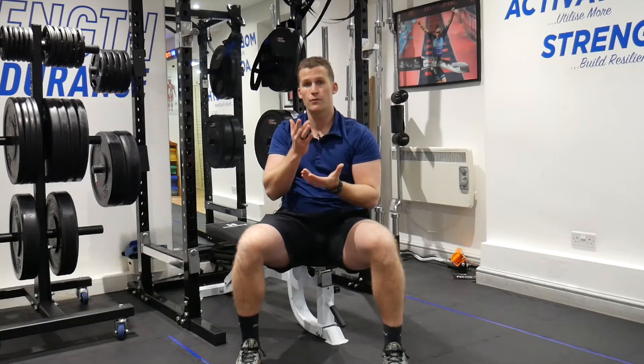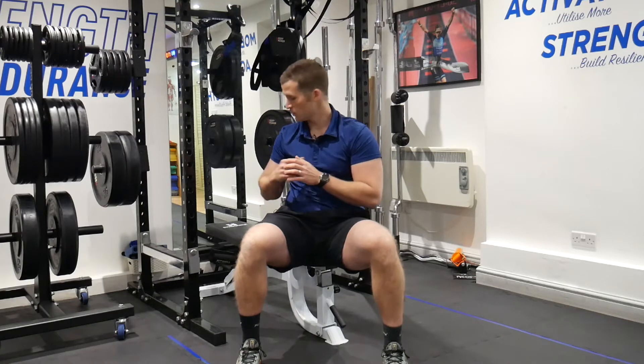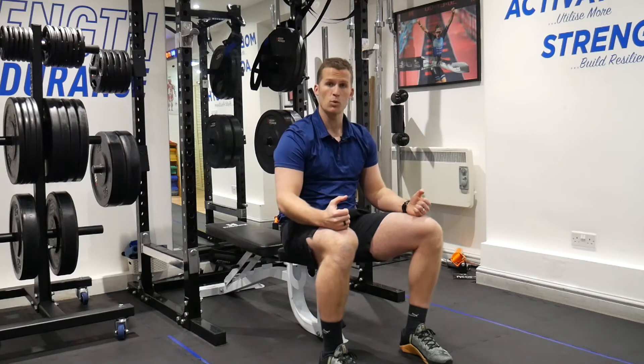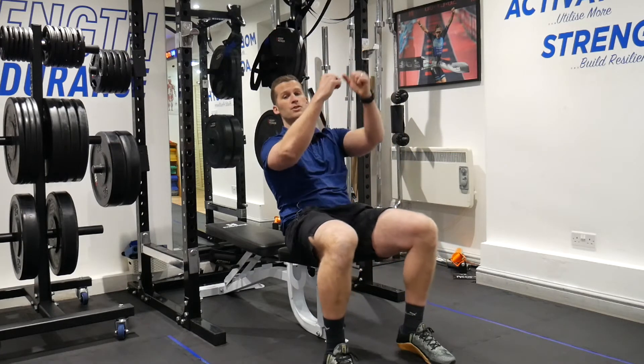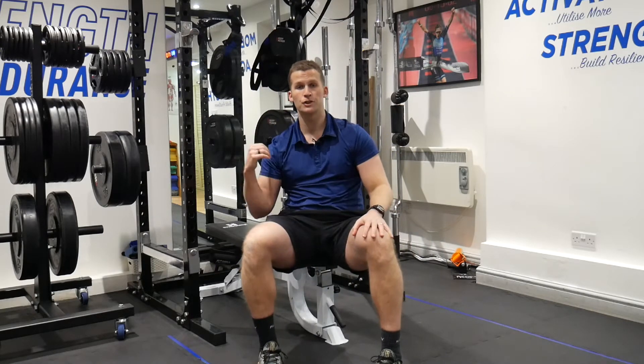I want to start off very simply with the dumbbell bench press. We're going to start on the bench, bum on the edge of the seat, dumbbells starting off with a small weight in each hand. We're then looking to transition back, arms straight out in front, finding our feet set on the ground, with bum and shoulders on the pad.